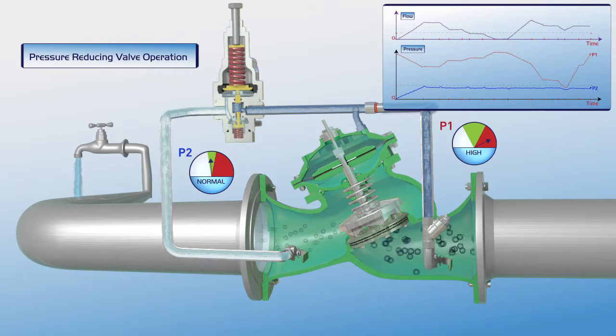As shown on the chart, the valve maintains a constant downstream pressure, even when the upstream pressure rises to a very high level.